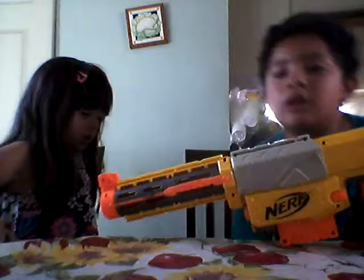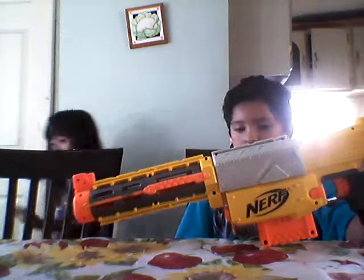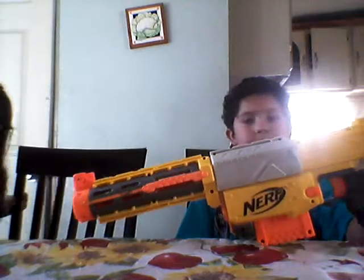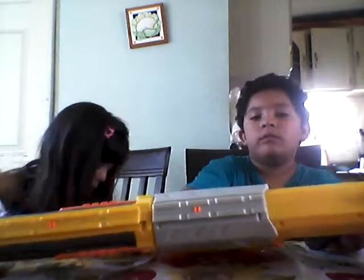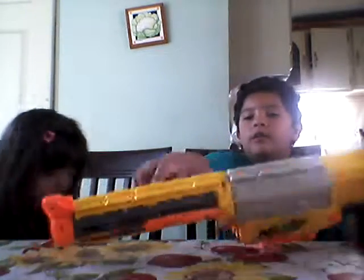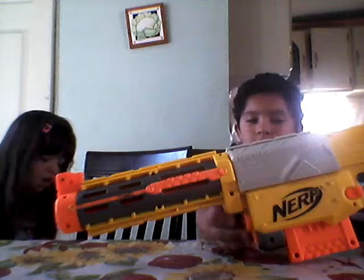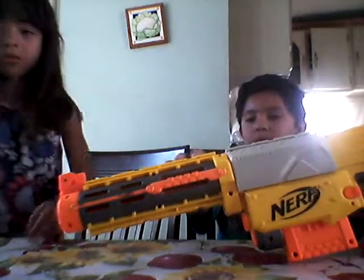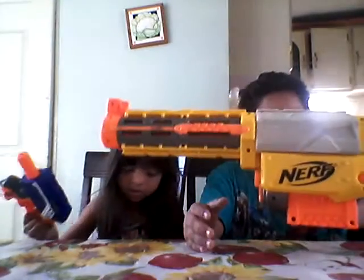So you can see the colors: yellow, grey, black and orange. It has one tactical rail right here, and another one on the barrel, and one on the bottom. In case you want to attach a scope, a flashlight, or a laser — whatever you want. You can also fit another turret on the bottom.